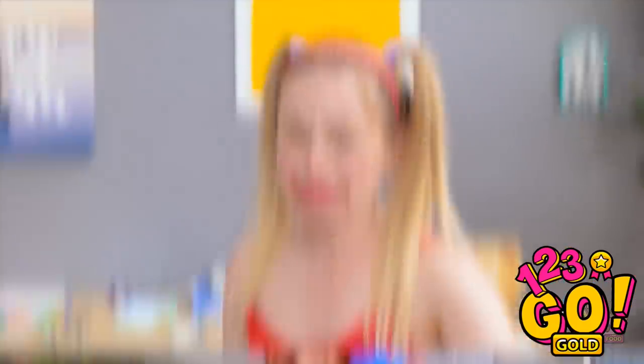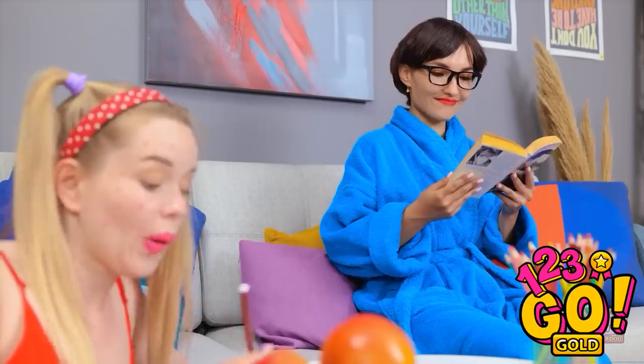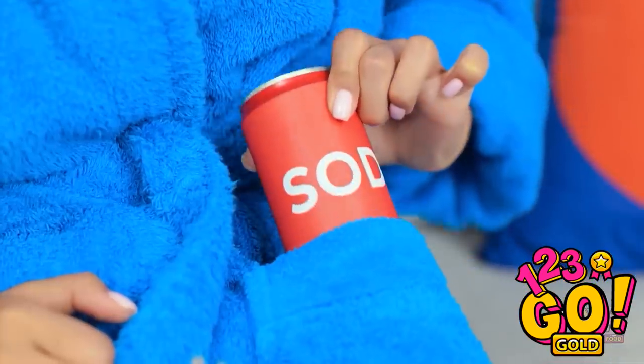No, Mom! It's my favorite! Please! Look, honey — I have some snacks for you. Healthy fruit. Now I can finally get back to my book. Is she looking? No. I think she's distracted. Now's my chance. What are you doing, Mom? Nothing, honey — just reading my book.